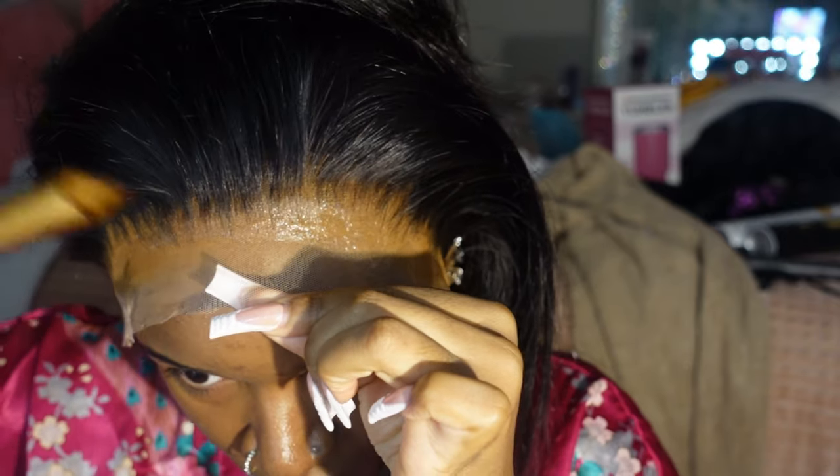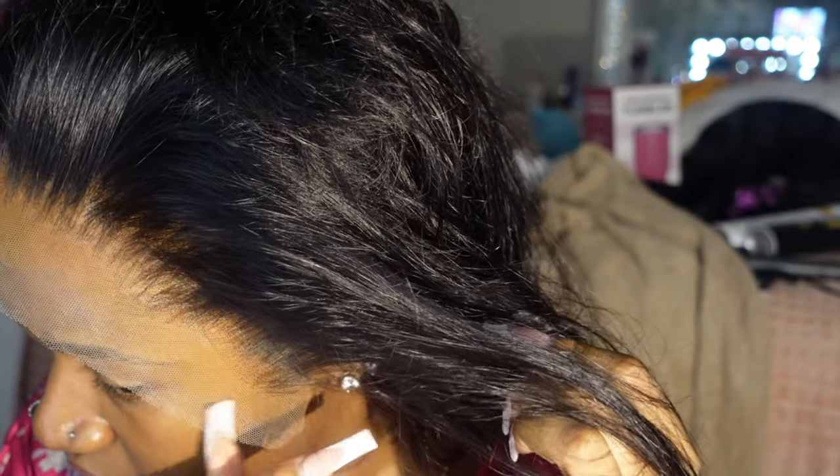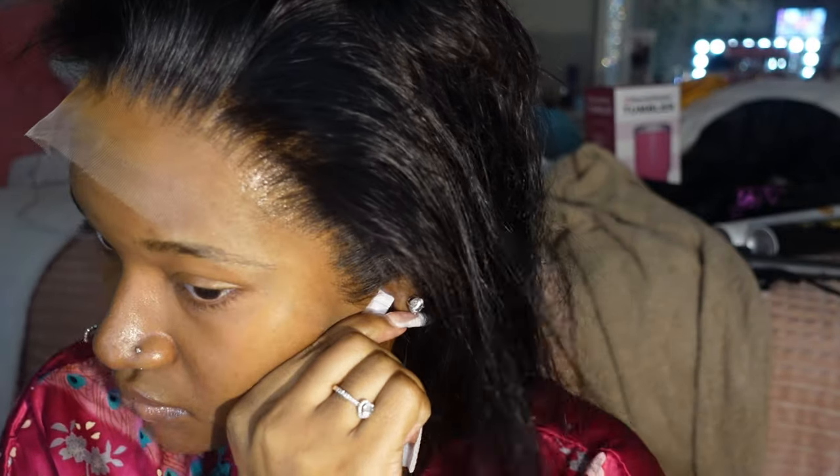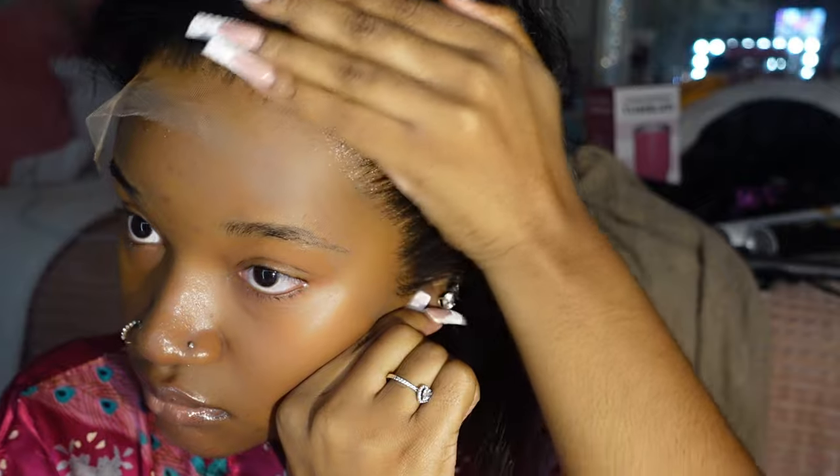Now I'm just hot combing all the flyaways back so I can clearly see the lace before I melt it down. Then I'm putting the lace right into the glue and pressing it lightly so that if I have to move it around I still can. Make sure you put the lace over the glue — you can always go back and add more glue, but if you put the lace behind the glue the install is basically ruined, so just make sure it is covering all the glue.